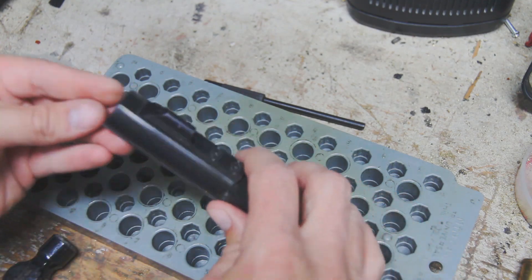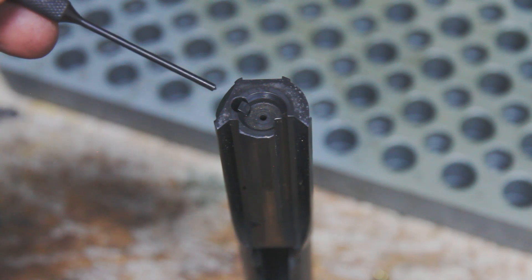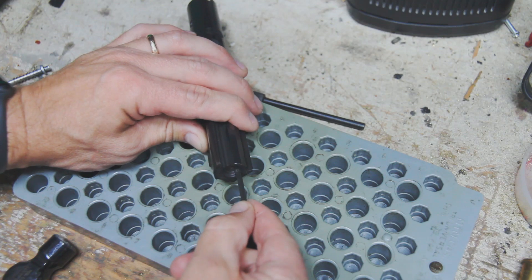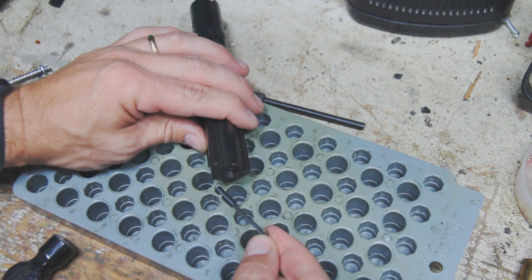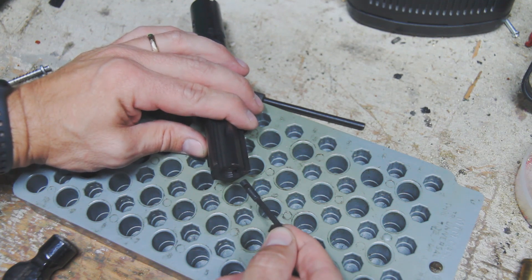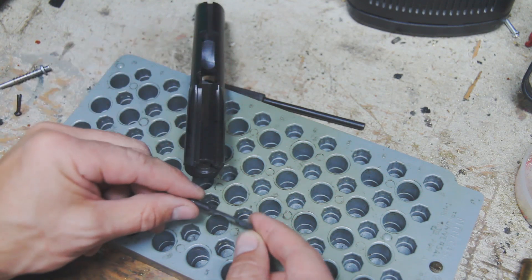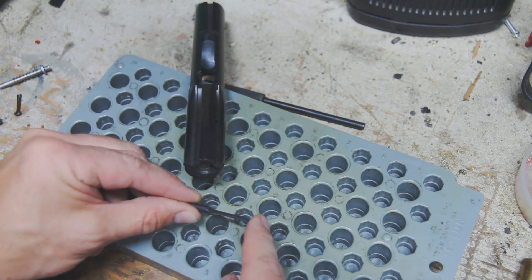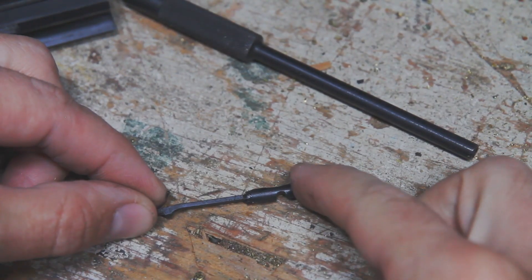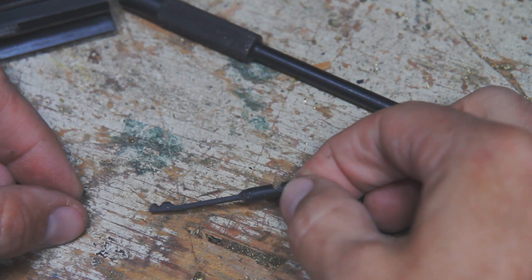The roll pin just fell into one of the cartridge holes. I'm just going to grab the edge of that extractor with my thumbnail and pull it right out. With this model — I believe this is a CMMG 9mm bolt — there is no spring or anything else retaining that in there. It's actually just the spring tension from the metal that gives you your tension in the extractor. That's all there is to taking out the extractor in these 9mm bolts.